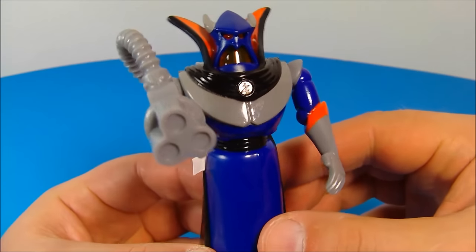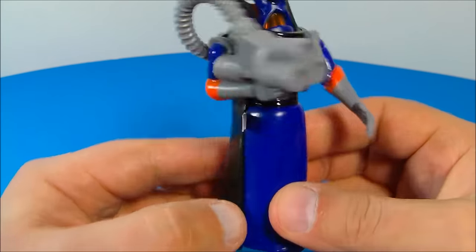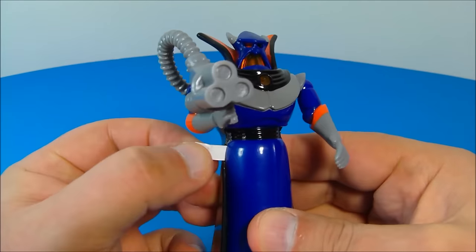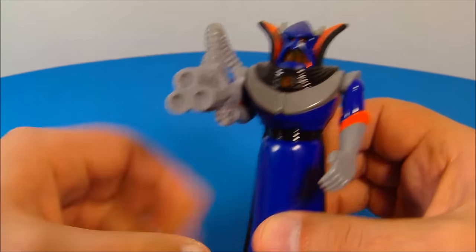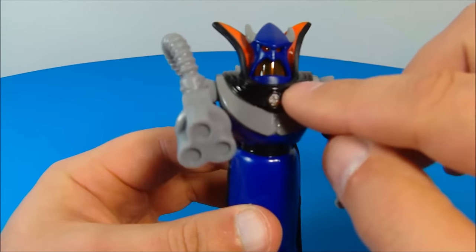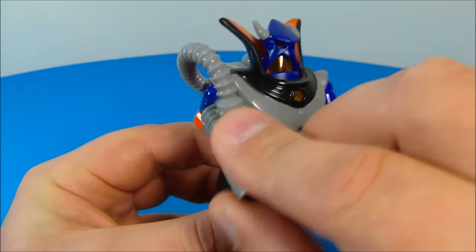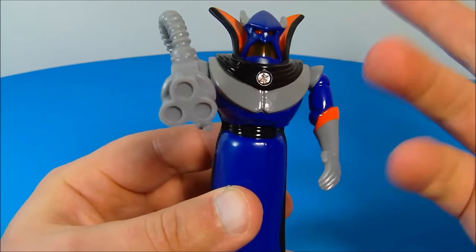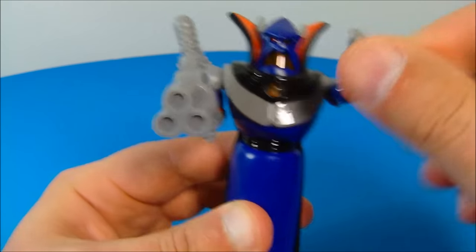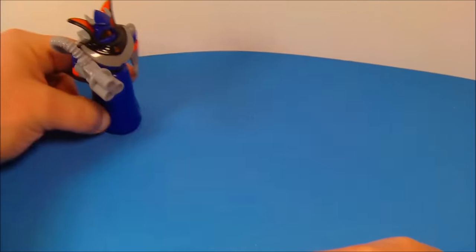Up at number eleven is Emperor Zurg. This guy looks very cool. He has a little battery tab on the side and I pulled that out. Unfortunately, due to the age, the battery has worn out. You can tell it was supposed to light up in his mask and on his chest by moving his arm, but it's not going to work. He's got a little bit of articulation and underneath he's got wheels so he can roll along. Oh yeah, Emperor Zurg.